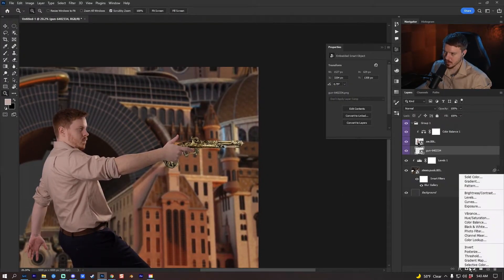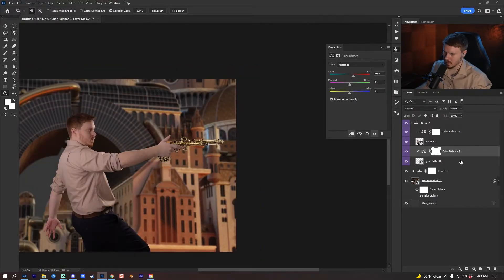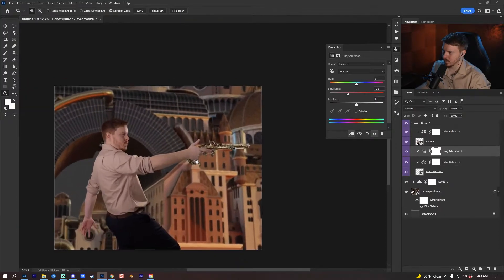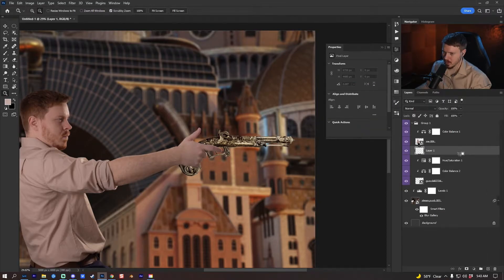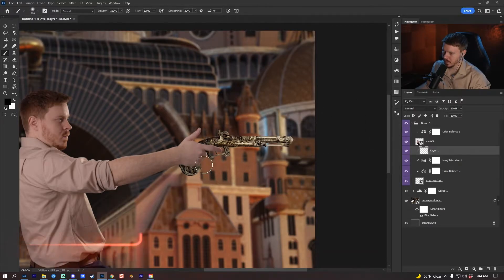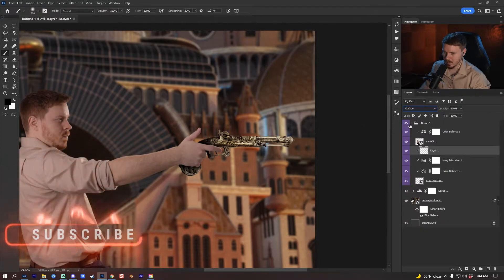I'm going to fix up the gun. First I'll add a color balance adjustment layer, clip it to the gun, and increase the reds. I'll add a hue and saturation adjustment because it's too saturated — let it be a little less saturated to fit the rest of the scene. There are no shadows on it, so I'll add a new layer, Alt/Option-clip it to the gun layer, and with a soft brush use black to paint shadows. I'll put this into darken blending mode and reduce the opacity.